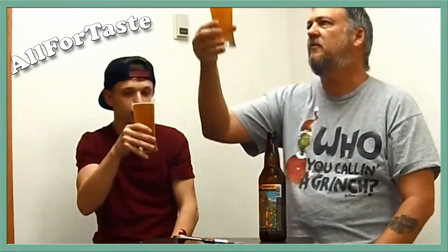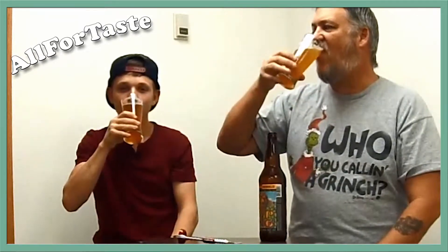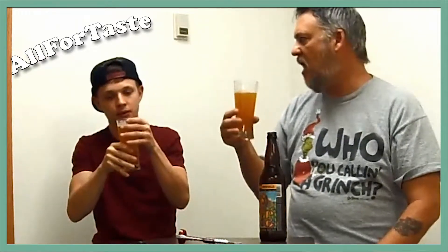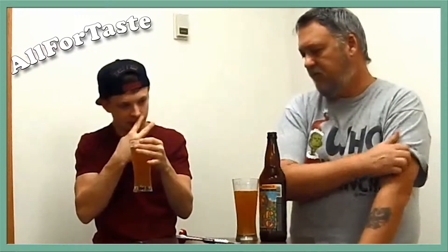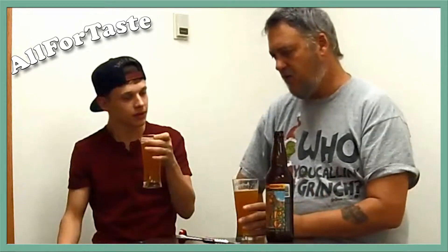Ready to down this sucker? Let's down this sucker and see what it's about. Hoppy, but to me it's not as hoppy as the last one we did. We did the Silver Gulch Snow Hook IPA, which was only 55 IBUs, I believe. This was 100, and I don't taste the hops as much. I mean, it's bitter — you get the bitterness and the citrus taste. But I would say the other one's a little hoppier.